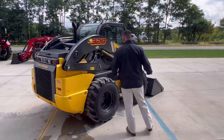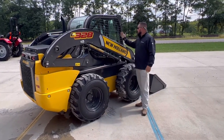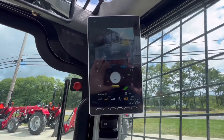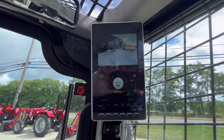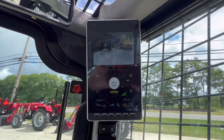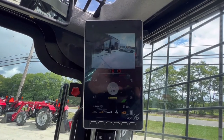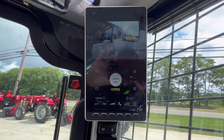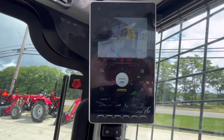The last thing I want to touch on is inside the cab. The big thing I really wanted to highlight was this 8-inch LCD screen. This is probably the biggest upgrade — it comes standard with your EH control cabs, though it is an option. We mainly order everything with this because it is such a great feature. On the screen your reverse camera is always on, so you have great visibility and can always see what's behind you. At the bottom it'll show your RPMs, temperature, battery voltage, and fuel level.